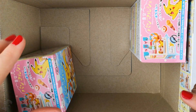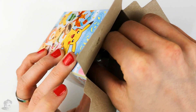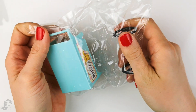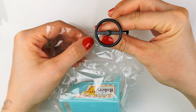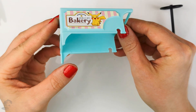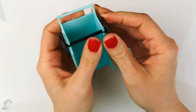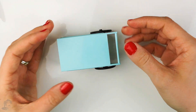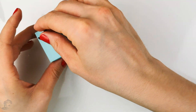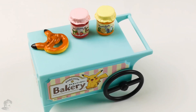There are only two boxes left. Here we have the wheels and the bottom of the trolley — let's put on the wheels. Here is done. With this we also have some tiny accessories: a Pikachu pretzel, some strawberry jam, and some marmalade. Here's everything in this box.